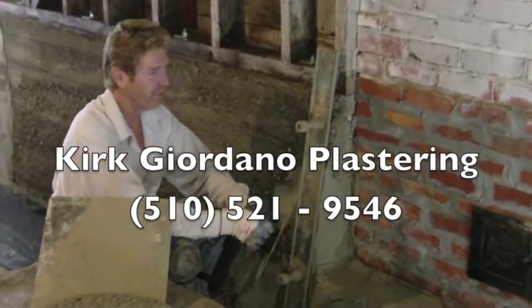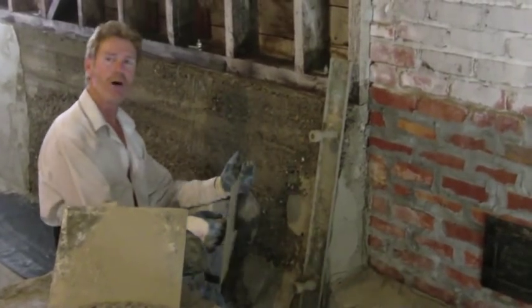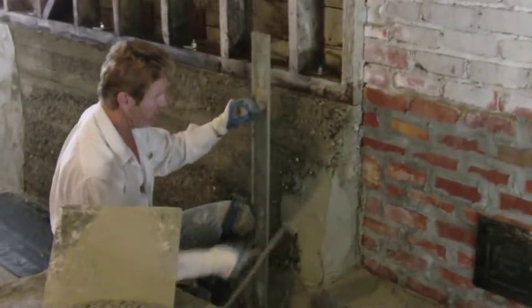Hi guys, Kirk here with Kirk Giordano Plastering. The owner asked me a good question a little while ago: how are you going to get all these corners true and plumb?